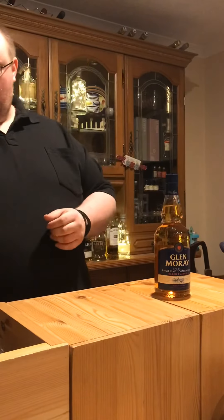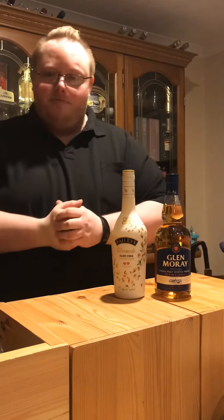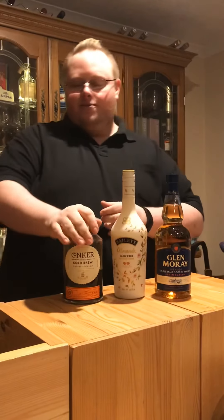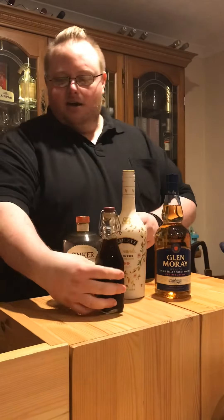For that we need whisky, obviously. We need Baileys — in this case I'm lactose intolerant, so this is the almond Baileys. We need a coffee liqueur; this is a cold brew coffee liqueur that I have. We also of course need some coffee — cold brew coffee, which I brew myself.